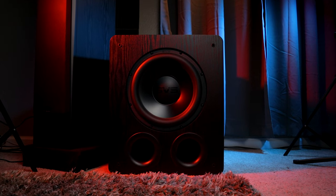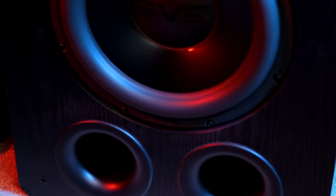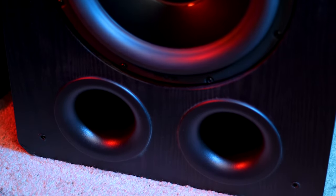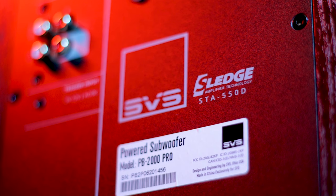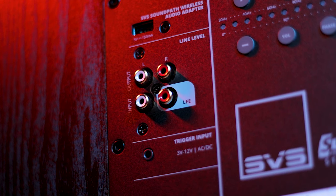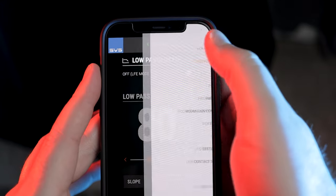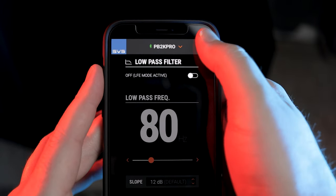Let's start out by going over the tech specs. The PB2000 Pro is rocking a front-firing 12-inch high-excursion driver with dual 3-inch ports on the front, a 550-watt RMS Class D Sledge amp, and a frequency response of 16 Hz to 290 Hz in ported mode and 17 Hz to 290 Hz in sealed mode. On the back, you'll find a port for the SVS SoundPath wireless audio adapter, RCA stereo ins and outs, a 12-volt trigger input, as well as push button controls for the intelligent control interface, which allows you to adjust things like phase, polarity, and the three parametric EQs. You can also adjust all of this using the SVS smartphone app, which I'll talk about more a little later.